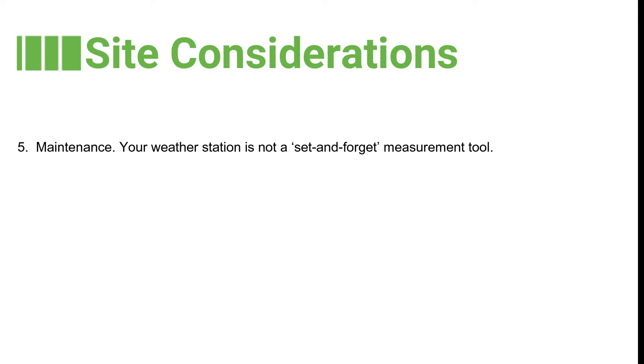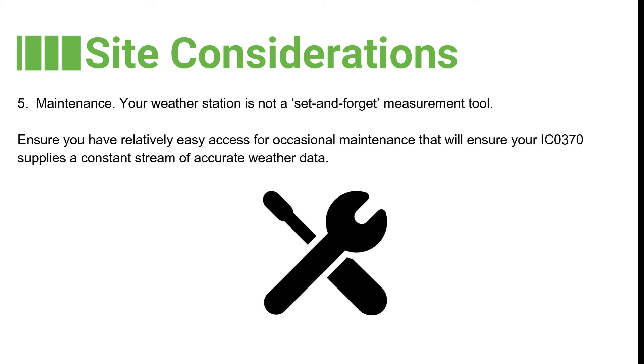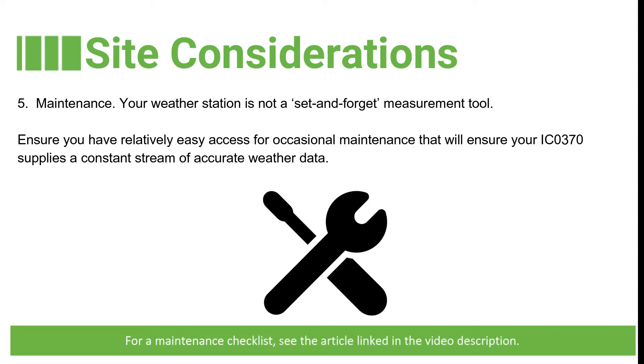The fifth factor is maintenance. Your weather station is not a set and forget measurement tool. Ensure that you have relatively easy access for occasional maintenance, which will ensure your IC0370 supplies a constant stream of accurate weather data. For a maintenance checklist, see the article linked in the video description.